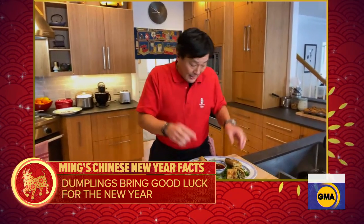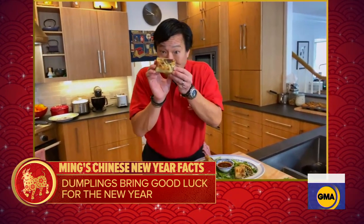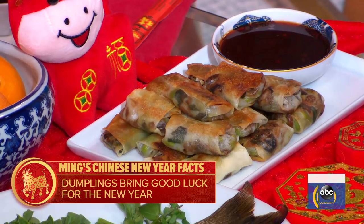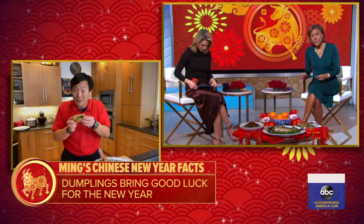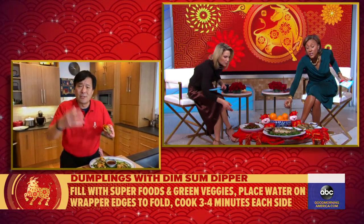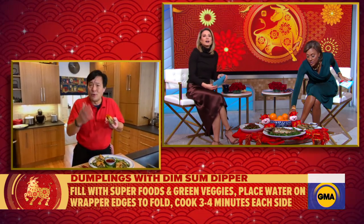I'm doing a healthier Chinese New Year. A dumpling resembles an ingot of gold. What you have in front of you is actually a bing — this is a double dumpling, so this is double fortune, double good luck. I encourage you to just pick it up and dip it in the dim sum dipper. It's one of my favorite things and it has eight superfoods — watercress and edamame.